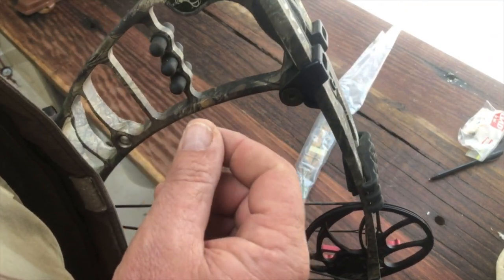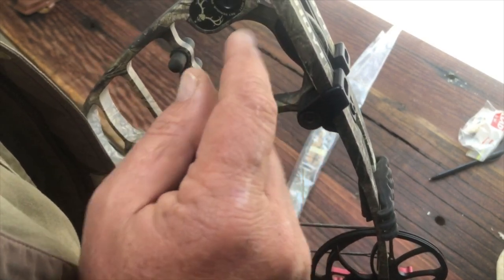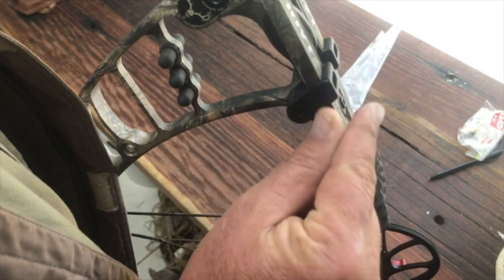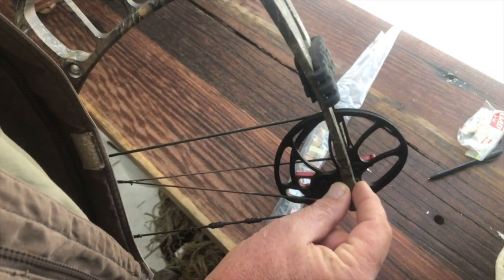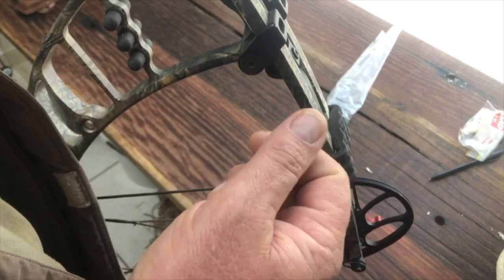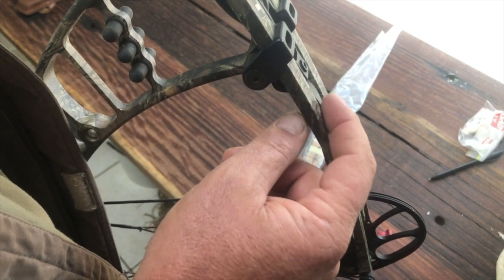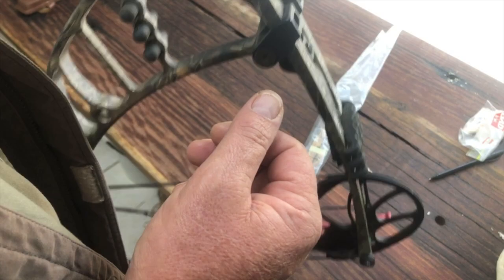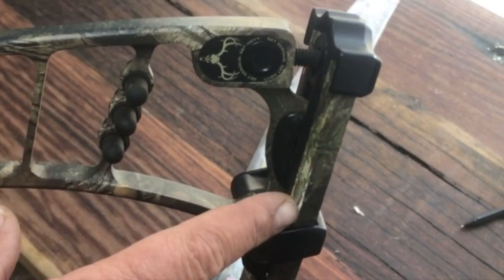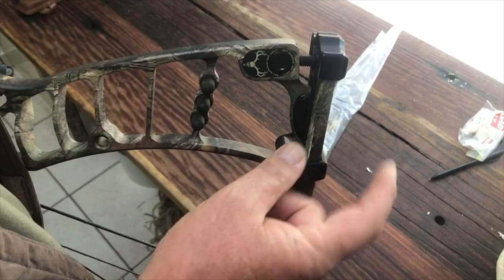When you are buying a second-hand bow, one of the things you want to look at is the limbs. It's very important that you inspect the limbs — the way you do that is just to run your finger over all the edges and feel for splinters of carbon. If you've got splinters of carbon, I'd be very seriously concerned, especially on the edges. On mine, there are no splinters — it's absolutely smooth.